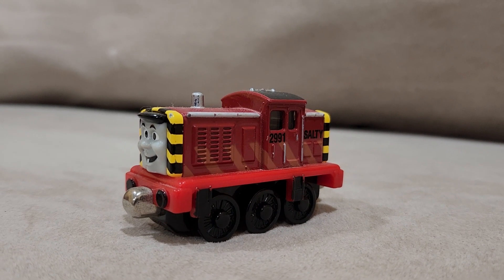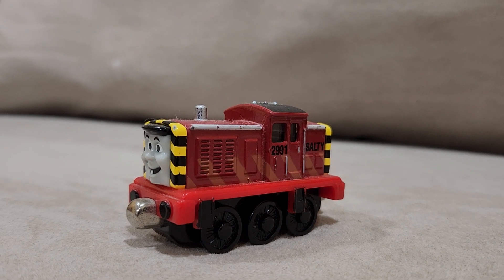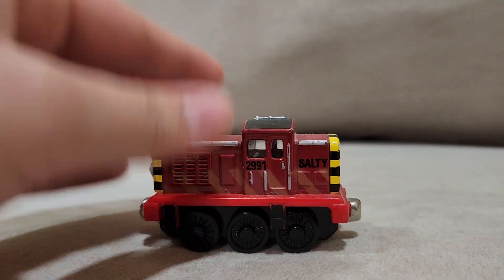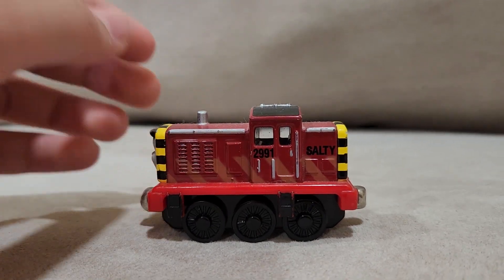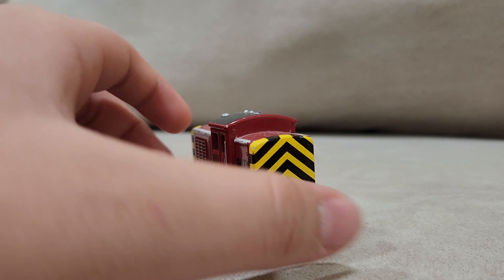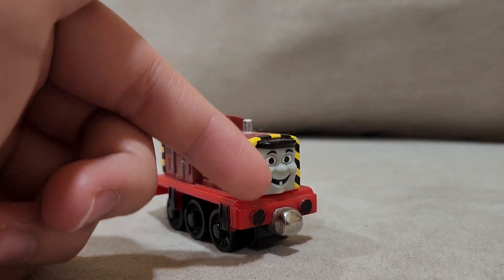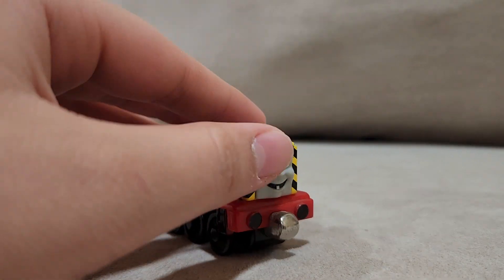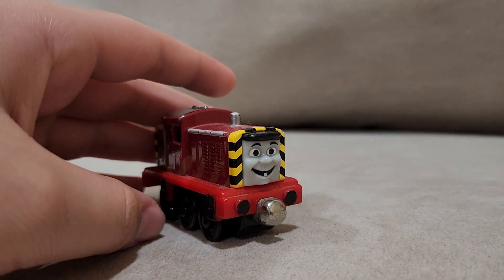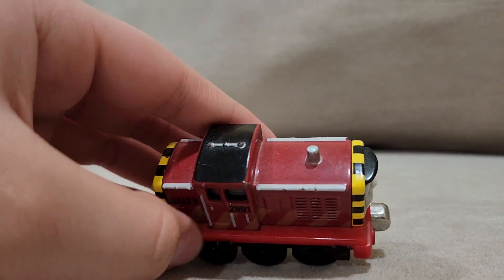Ahoy me hearties, today we're gonna review Take-and-Play Salty. As you can see, this Salty is very similar to the 2009 Salty. The reason is they pretty much copied the Take-Along model and replaced it for the Take-and-Play. The only difference is really the face — the face print sculpt is a bit lighter. That's the only difference, however we can see very nice detail on Salty.